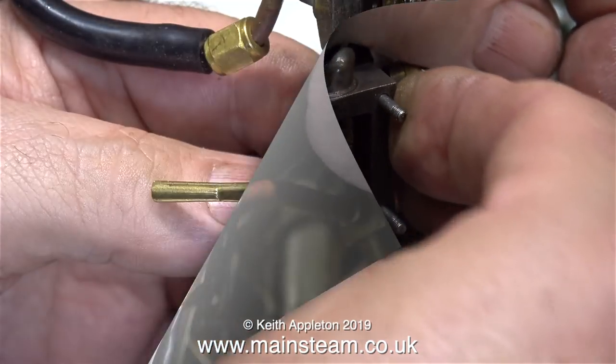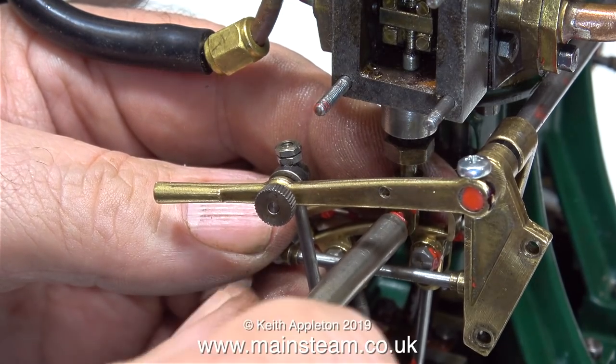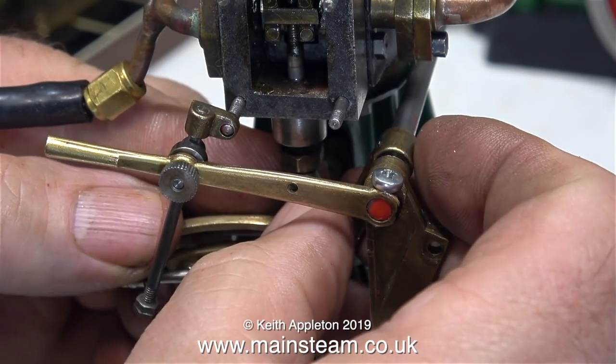All I can say is I've done this on quite a few Stuart engines — the small double 10s, single 10s, S50s and 10Hs — and they always seem to run better with the valve fitted the other way around. So I'll just leave the argument there.